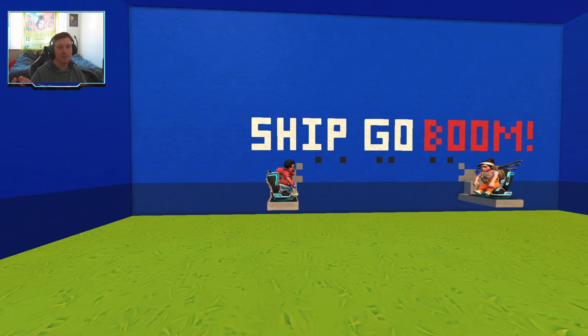I will also be making another video more in depth on how the game actually works — that link will also be in the description. The plan for today, depending on how it goes, we'll play one or two games and see how long the games actually go. Alright Jen, are you ready to go? I'm ready to win! Let's go!